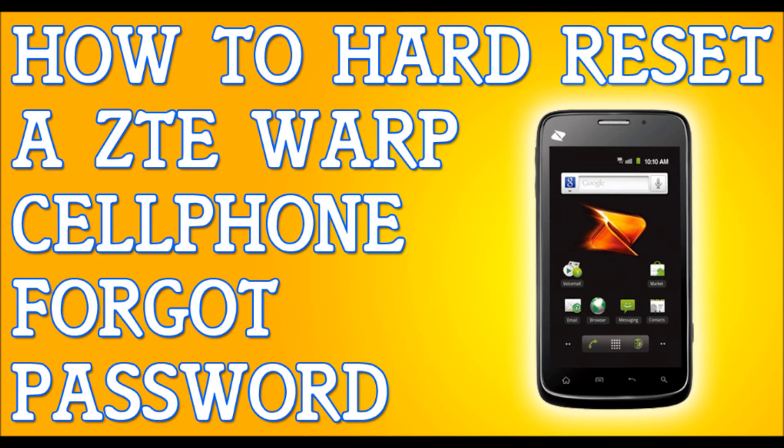Alright, so you've forgotten your password to your ZTE Warp. I'm going to show you how to hard reset your phone so you can get back to your life.